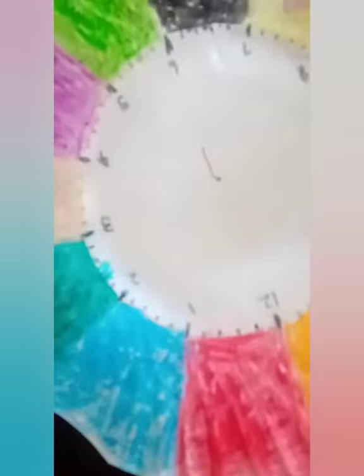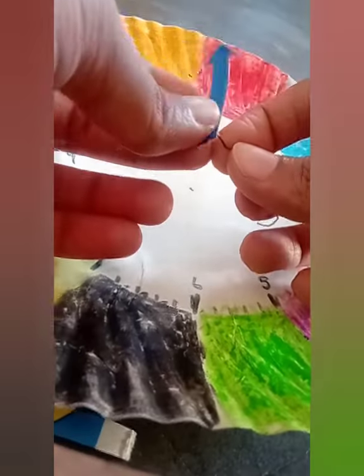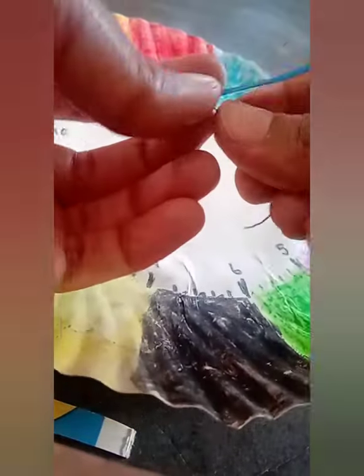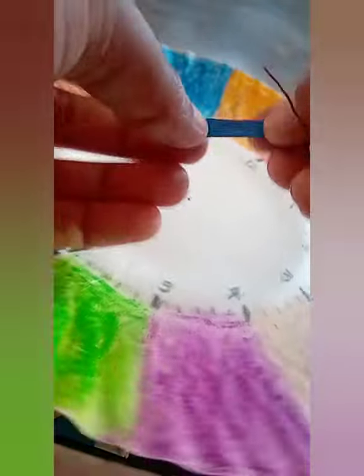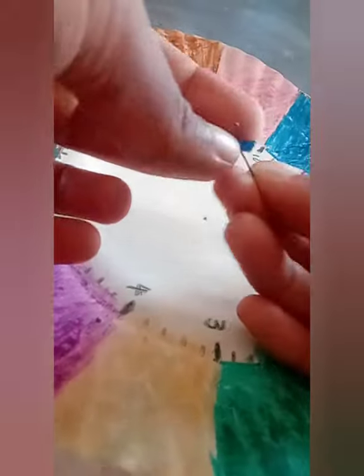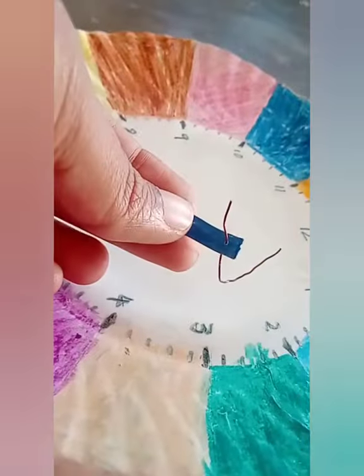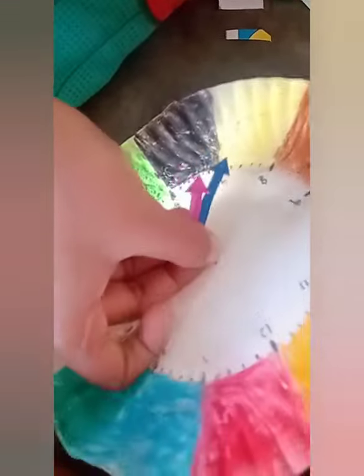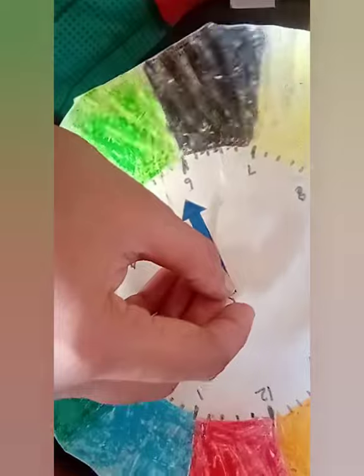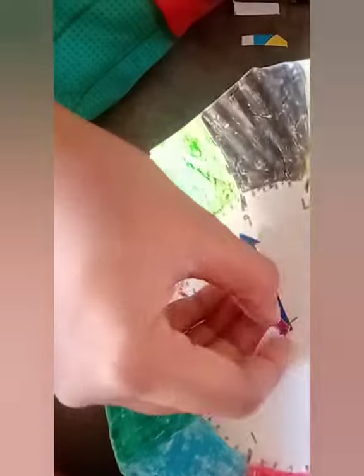We are using a wire to attach the needles because the needles have to be movable. When you are telling the kid a time to set, the kid should be able to move both the hour needle and the minute needle and set the time appropriately. After inserting the wire through both the arrows, insert the other end of the wire into the paper plate and press the ends of the wire so that the arrows won't fall off while moving around the clock.